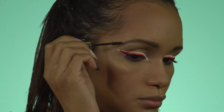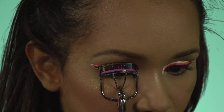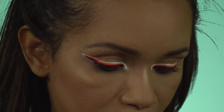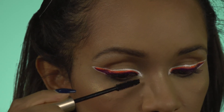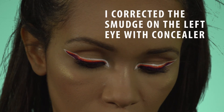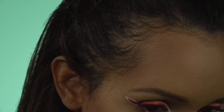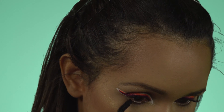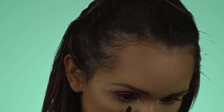Setting my brows with the ABH Dip Brow Gel in Dark Brown. Now grabbing my lash curler and giving my natural lashes a little curl before adding mascara. For mascara, I'll be using a favorite of mine — the L'Oreal Luminous Lash in waterproof, in black. For the bottom lashes, I take the tip of the lash brush and bring it along the lower lashes. This actually helps with preventing smudging under the eye due to the mask.